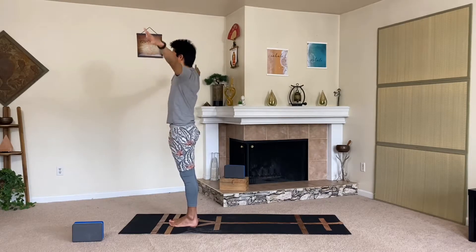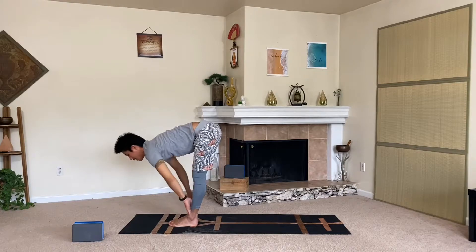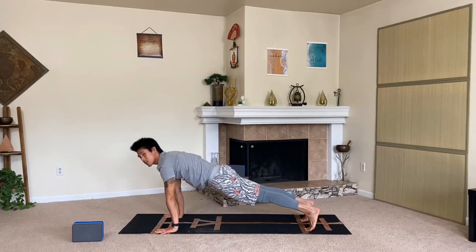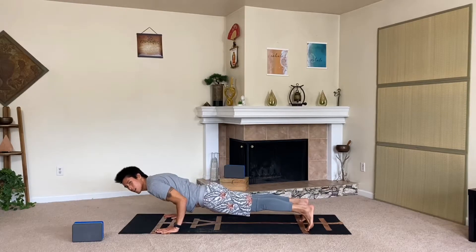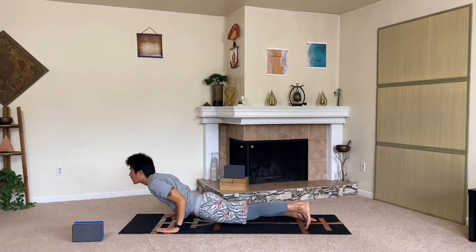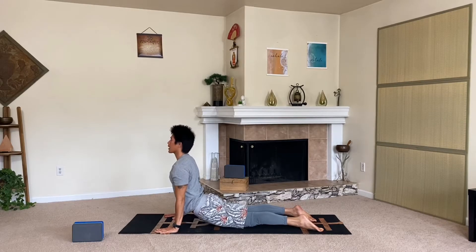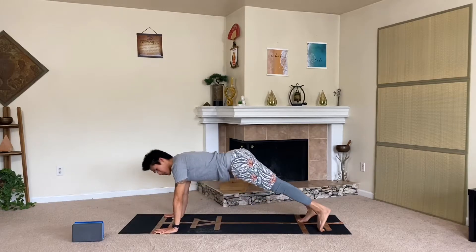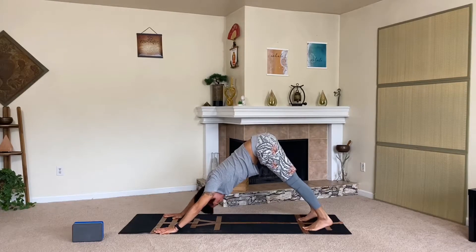On the inhale let's lengthen up, exhale fold down. Let's get moving a little more now — inhale halfway, step back to high plank with a strong core and strong legs. Shift forward moving to our low cobra, or low plank chaturanga: hug the elbows in, maybe bend them 90 degrees. Flip the tops of the feet, inhale up, lift the chest, squeeze the shoulder blades back. Hold for three, two, one. Press back up to downward facing dog — nice inverted V-shape with the body. Maintain looseness in the neck, steady gaze between the feet.